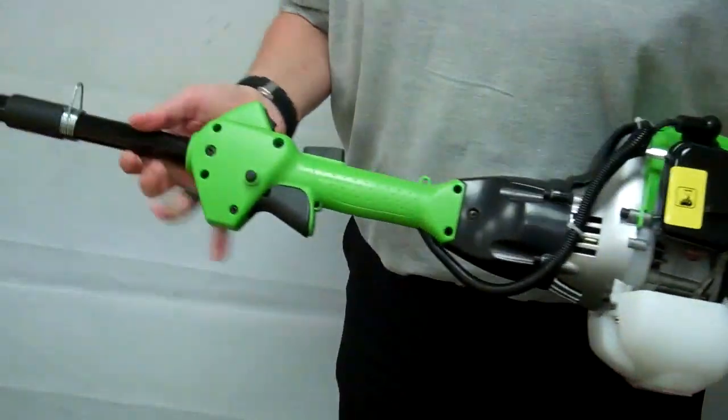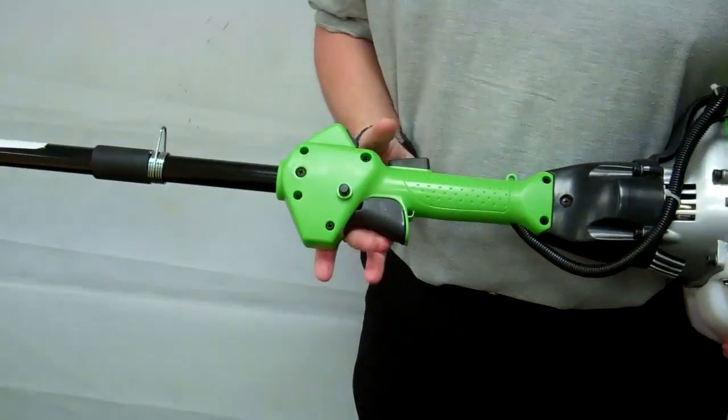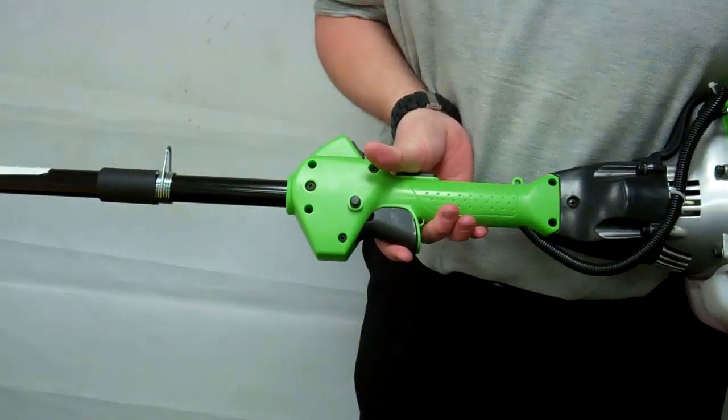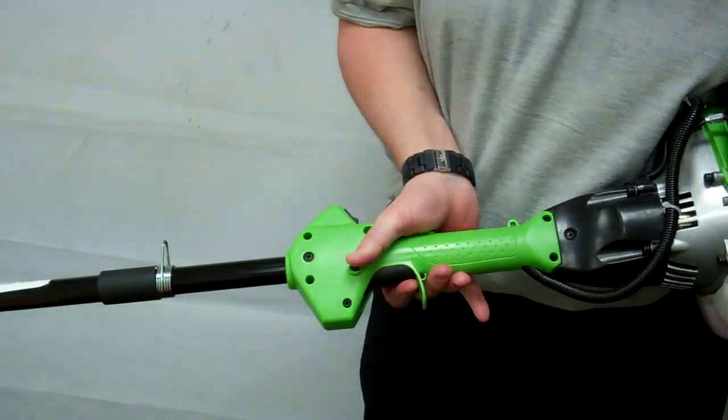And the final step is the triggers. Down with the safety lever, up with the trigger, and in with the safety lock.